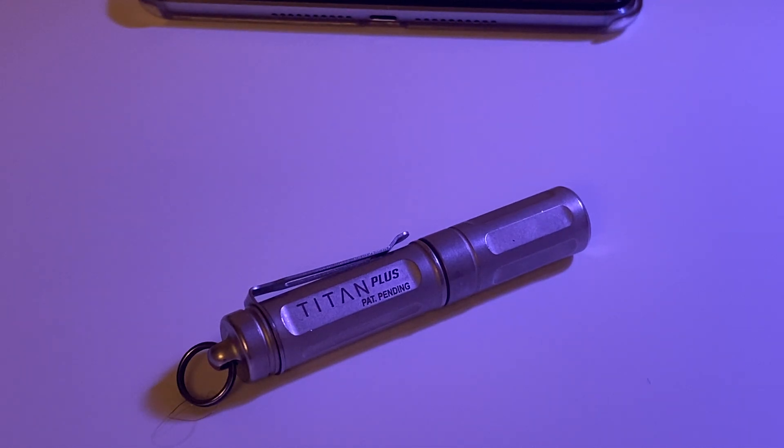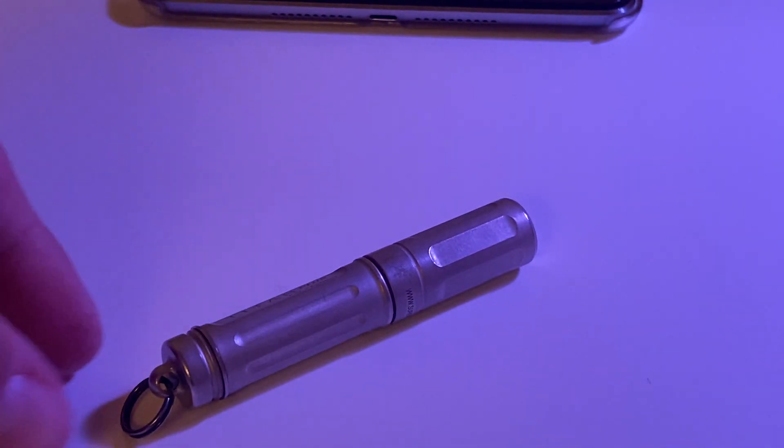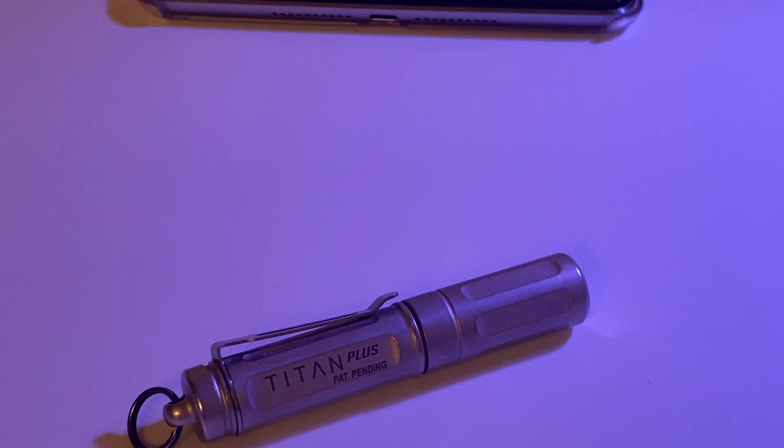This is my first flashlight review video. I wanted to do some flashlight review videos and cover different stuff that I like, so I thought I'd start with this little guy since I like it so well.